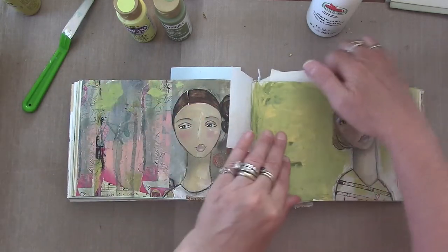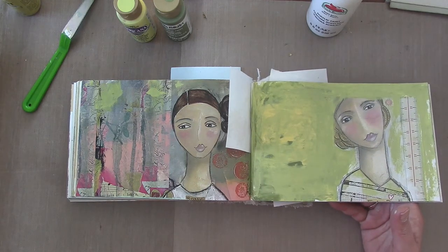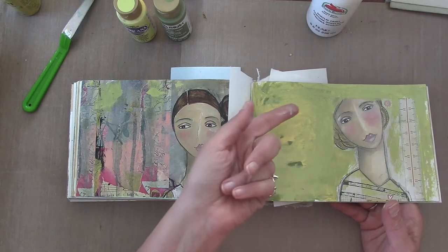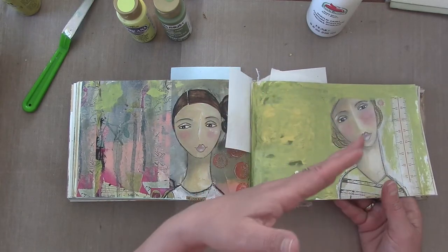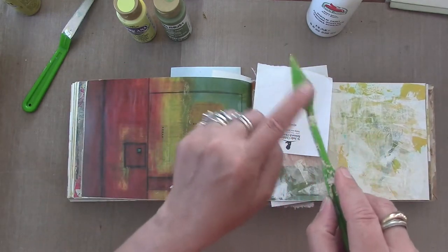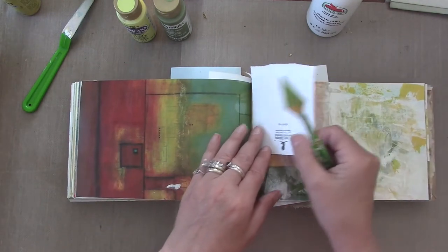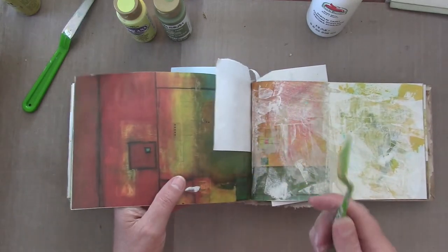When my friend asked what I was doing, I started to realize that I am doing something particular. When I first started I was using my fingers — I didn't like that. Then I used a credit card — I didn't really care for that either.